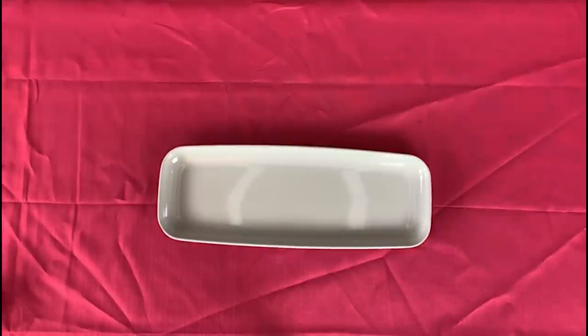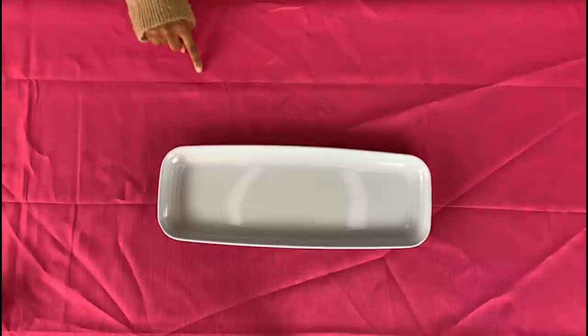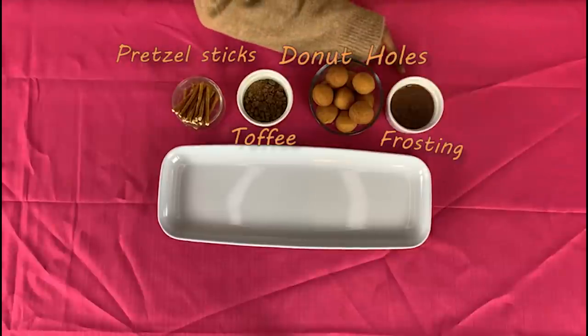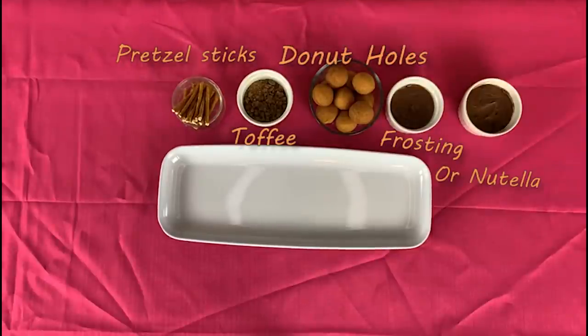For this tasty snack, you're going to need some pretzel sticks, some toffee, some donut holes, some frosting or Nutella.